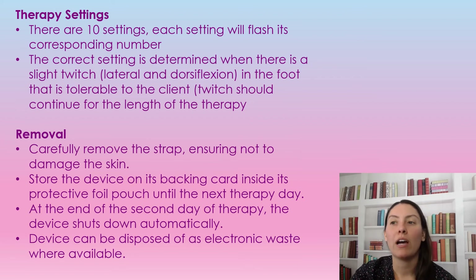We need to set up the device because it does turn on and off and there are 10 different settings. It will flash the corresponding number — the number of flashes indicates which setting you're at. Picking the correct setting is quite important because we want to have a slight twitch to the lateral and dorsiflex of the foot, but a slight twitch that is tolerable to the client. This twitch should continue throughout the therapy because that means the muscles are working and helping circulate the blood, getting the effect we want. If there's no twitch, it's not working as the device should.